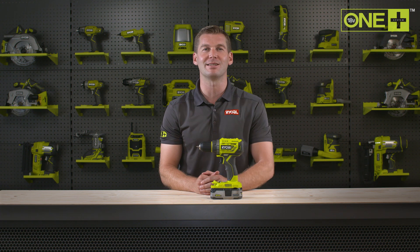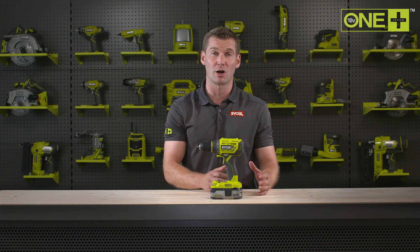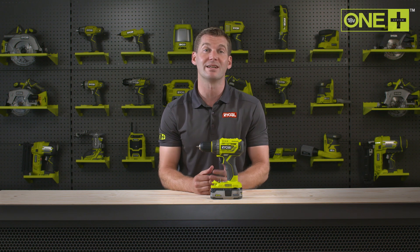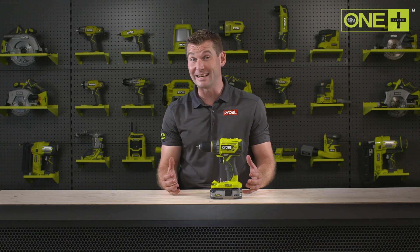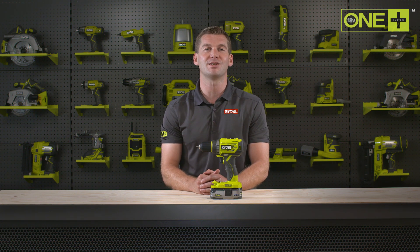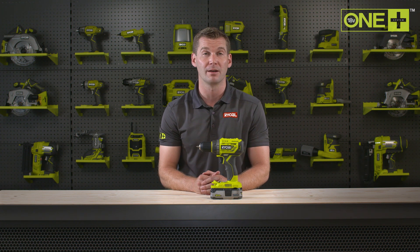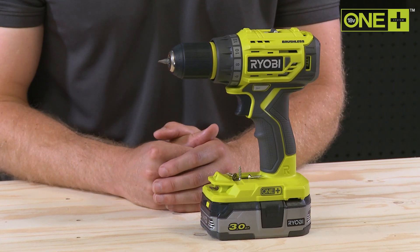If you're new to the One Plus system, you can pick this drill up as a starter kit with batteries and a charger. Otherwise, this drill is also sold as a bare tool, allowing you to build on your One Plus collection without the need to pay for additional batteries and chargers. As part of the One Plus system of over 100 great tools for your home and garden, this 18-volt brushless drill driver will work with any One Plus battery.